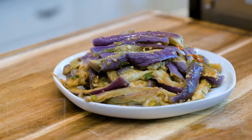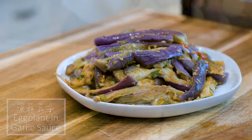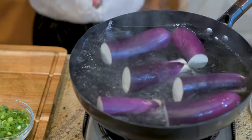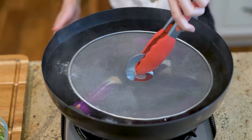Hi everyone. Welcome to SoupDoc Recipes. I'm Mandy. Today we are making an eggplant side dish in garlic sauce. I'm going to show you an easy way to retain its purple color. Not only does it look prettier, but also it is more nutritious for you.